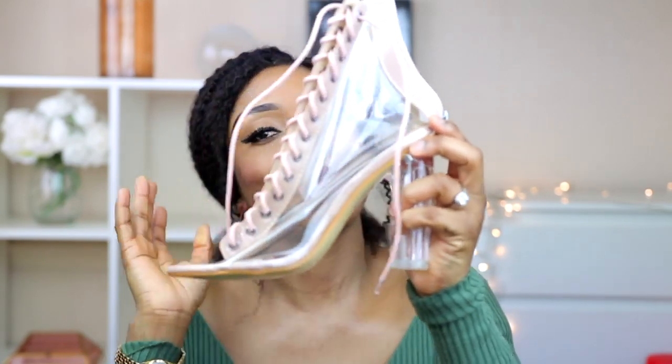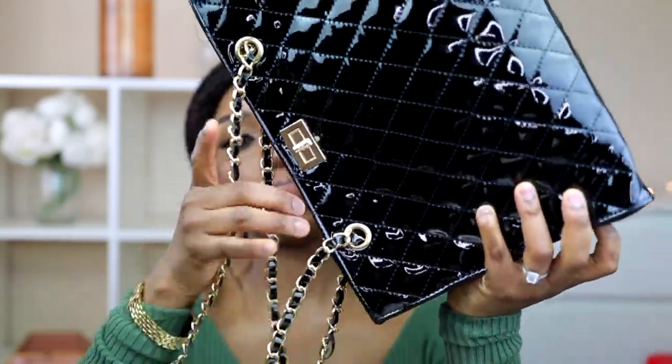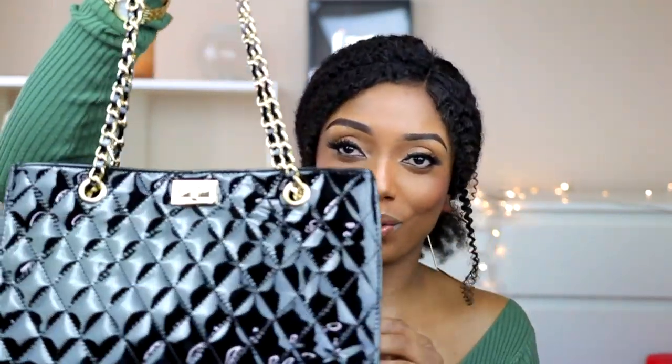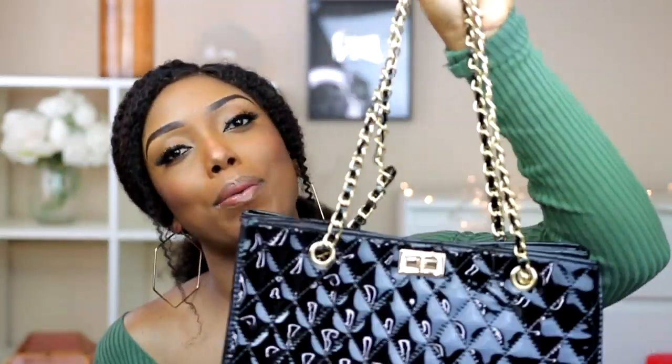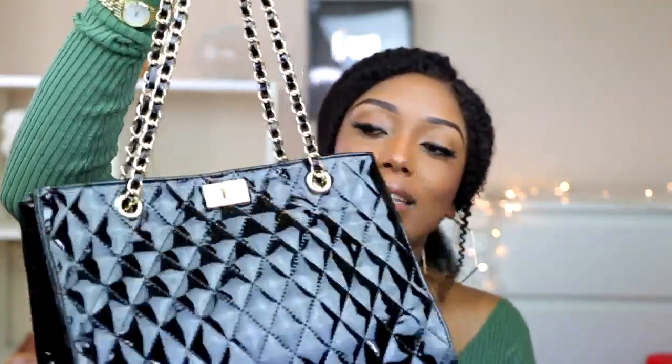The next item is this beautiful bag. When I saw it I knew I was definitely going to get it. Number one, I love the size — it's great for me, especially when I go out with my kids and need to carry a lot of things. The style is beautiful, I love the chain details in gold. It really goes with anything. I love the bag and the size.